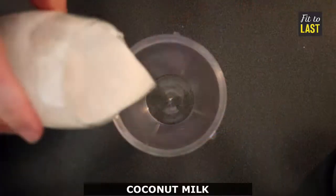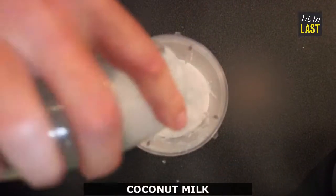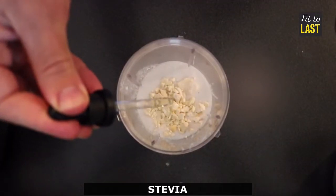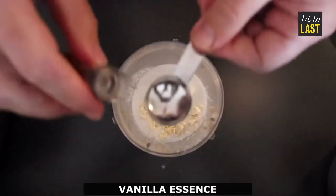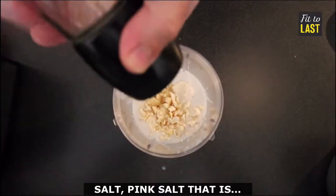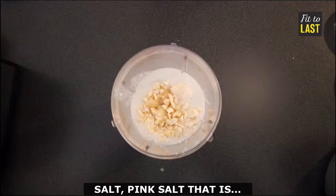Chia chocolate mousse. Let's do this. Start with coconut milk — don't forget the big splash — cocoa butter, stevia, vanilla essence, and pink salt.